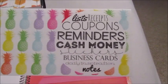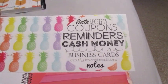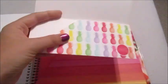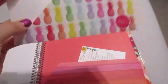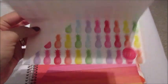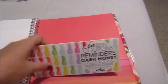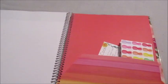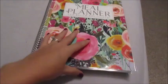The other little thing you get is a cute small envelope that says lists, receipts, coupons, reminders, cash, money, stickers, business cards, daily inspirations, and notes — and it's got cute little pineapples on it. I am going to use this to carry my coupons in the store, because I always just paperclip them and they get all bent up and loose in my bag. So I am definitely going to use this.